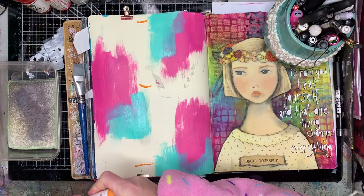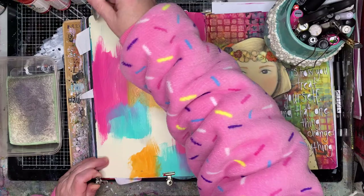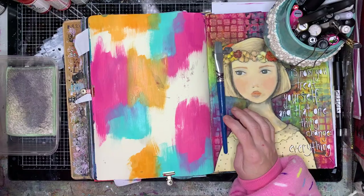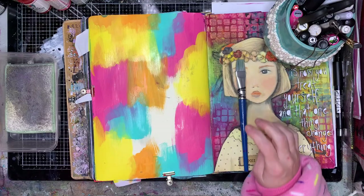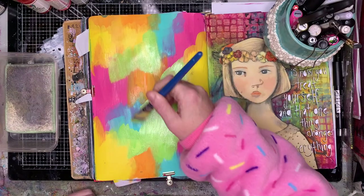So I'm going in with lots of bright rainbow colours because they just make me happy. I'm using a little bit of paint. This is one of the things I find is a big difference when I see people starting out with painting compared to people who've been painting for a little while — you really don't need that much paint. Especially if you're using good quality paints they go a long way, so a little bit; if you need more put more out, but you really don't need much to get coverage on your page.